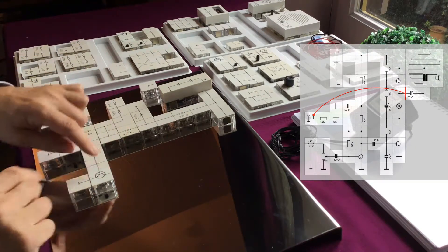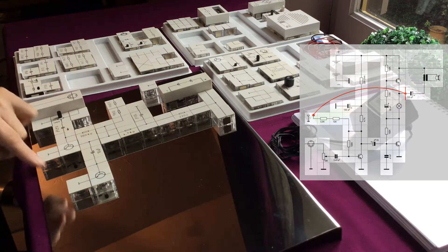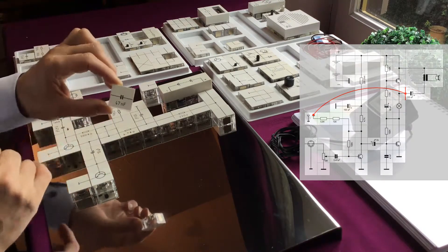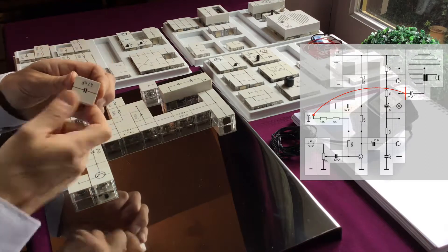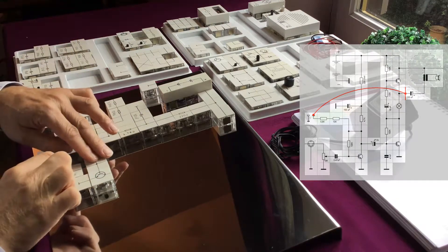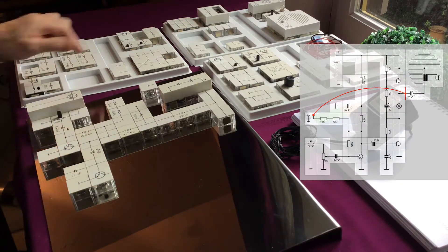The next step is to add a capacitor between ground and the base of our transistor to avoid oscillations. We use the 47nF capacitor — it can be mounted either way. We mount it this way and use a ground block to ground it to the chassis.